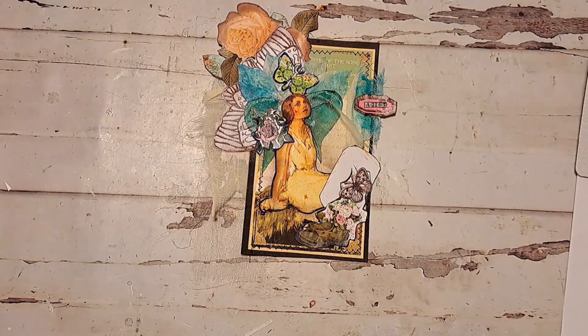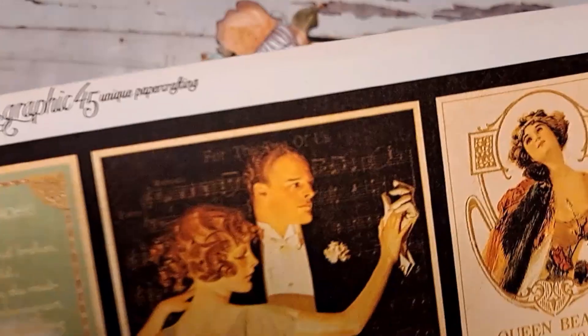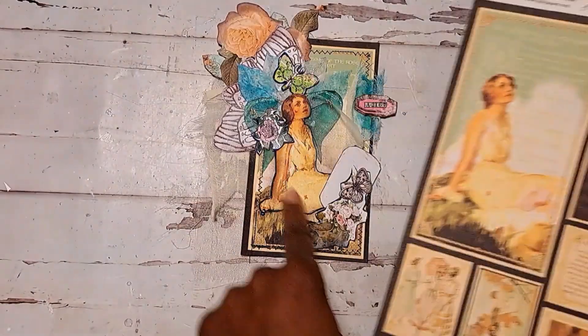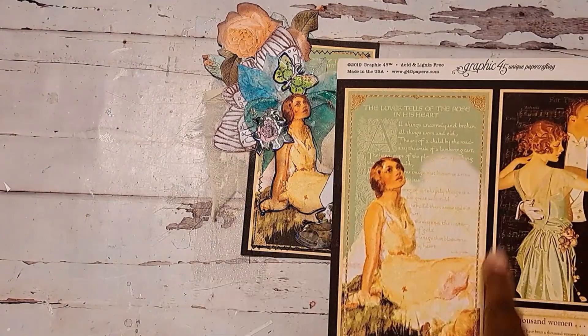What I did was I took one of the ladies from the Graphic 45 La Vie Romantique collection — it was this right here — and I just fussy cut her out and cut out the whole entire frame.